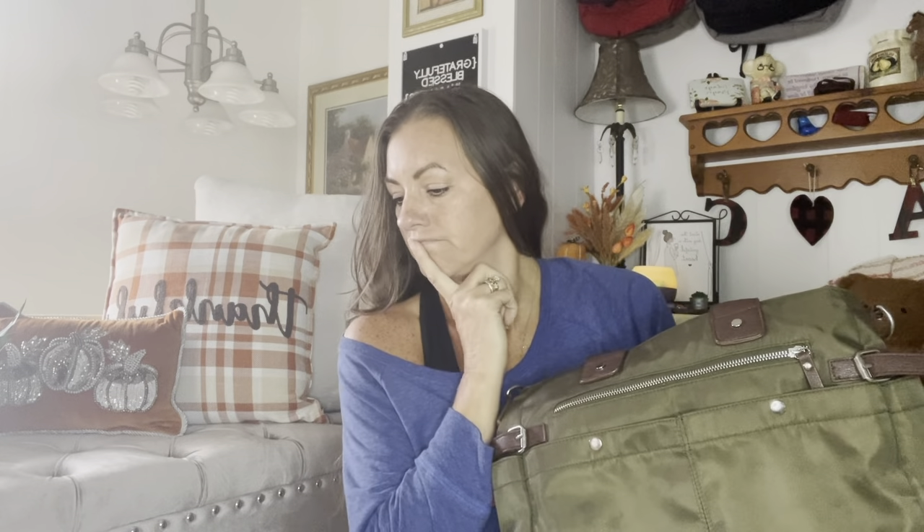I love the color, I think it's beautiful. I was watching — I think it was AKA a bags or something, I'll put her channel right there — she had an olive colored bag and oh my gosh I loved it. It was hers was a Kipling, and I was like, I need an olive colored bag. So I found this on Poshmark and I loved it.